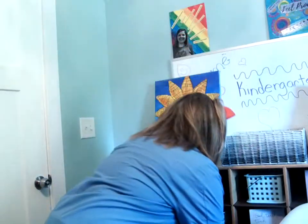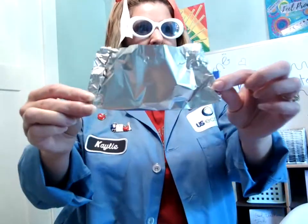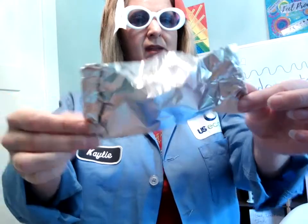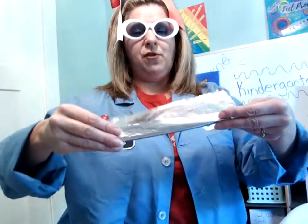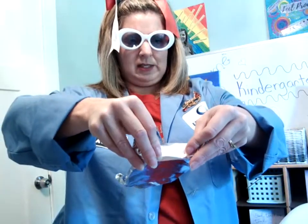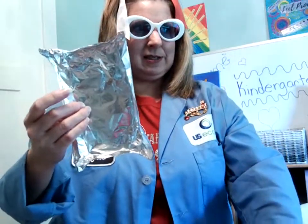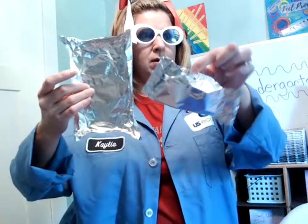I got one boat made like this — see that? You can make yours however you want. Now I'm going to make my second boat. I'm going to make this one different because I want them both to be different so I can see which boat can hold more. On this one I'm going to fold my edges a little bit. So I have one boat that looks like this and one boat that looks like this — they're both different.